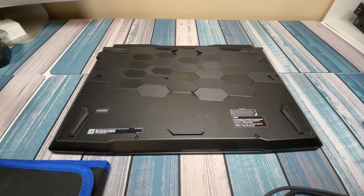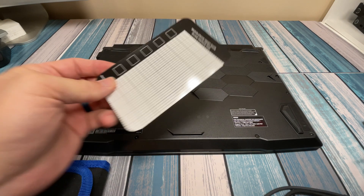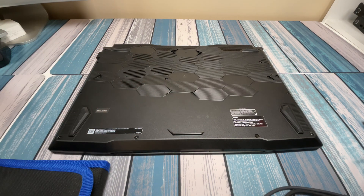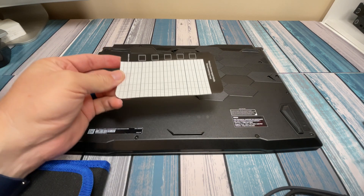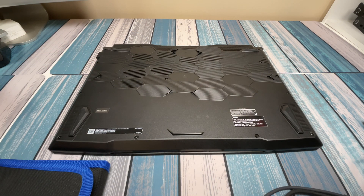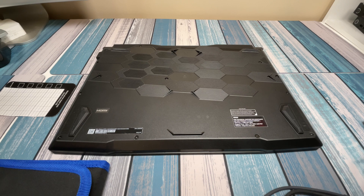The kit comes with a little magnetic keeper. I suspect not all the screws are the same length, so by placing them on the magnetic holder in the configuration you removed them, that's going to help put this thing back together without any guesswork about which screw goes in which hole. Let me go ahead and take all these screws out and I'll be right back.